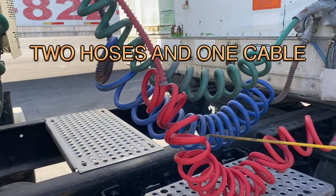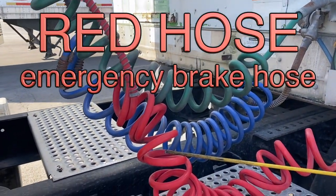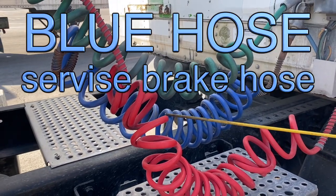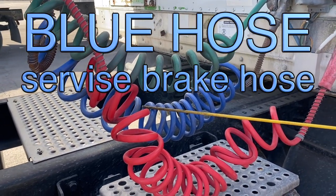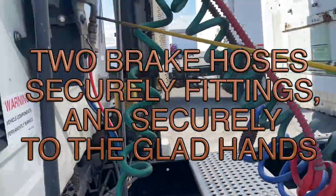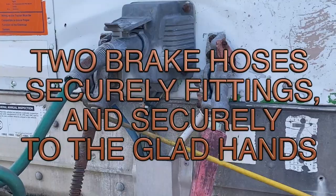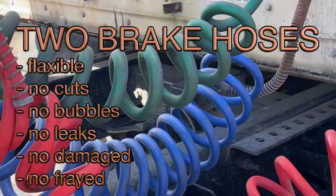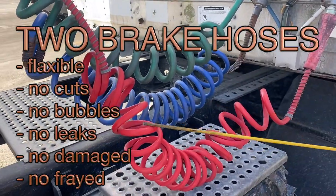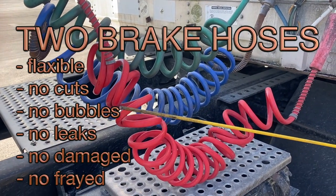Two hoses and one cable. Red hose — emergency brake hose. Blue hose — service brake hose. Two brake hoses, securely fixed and securely connected with the glad hands. Two brake hoses: flexible, no cuts, no bubbles, no leaks, no damage, no fray.